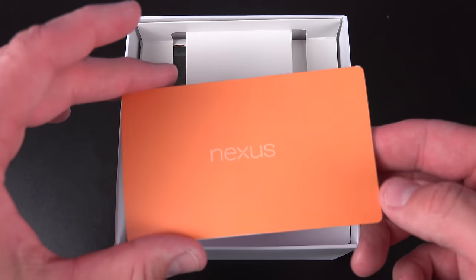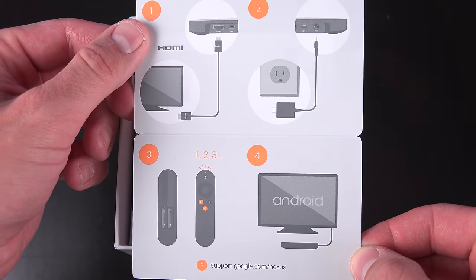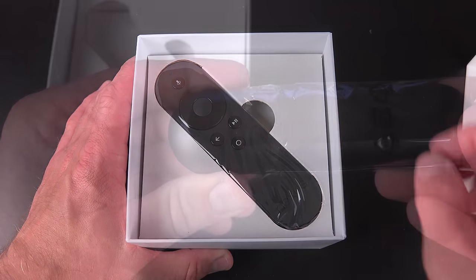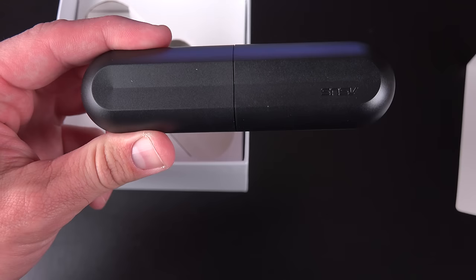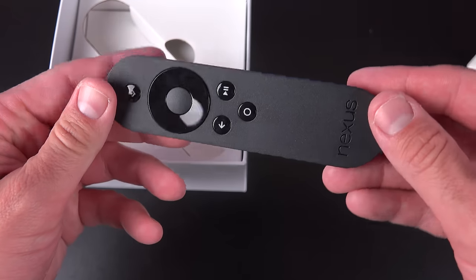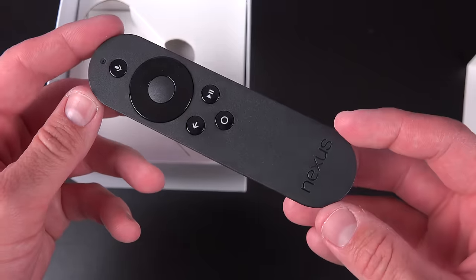Below the player, we'll find a quick-start guide, which reveals just how easy this thing is to connect and set up, and we'll go through part of that in this video. Below the tray, we'll find our voice-powered remote controller wrapped in plastic. Once removed from the packaging, we can see it's a very compact and lightweight controller with a matte plastic finish. It's definitely not the sturdiest-feeling remote controller out there, but it's comfortable to handle and easy to use.